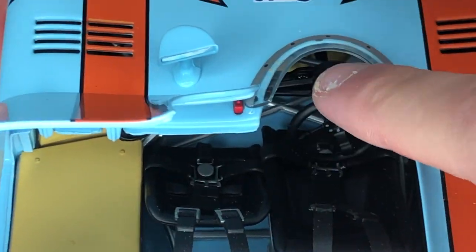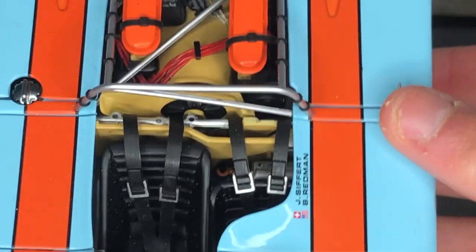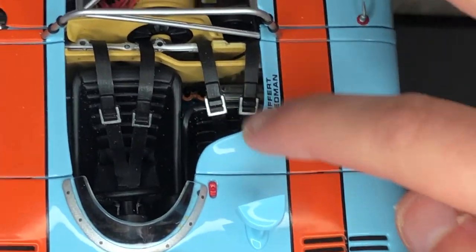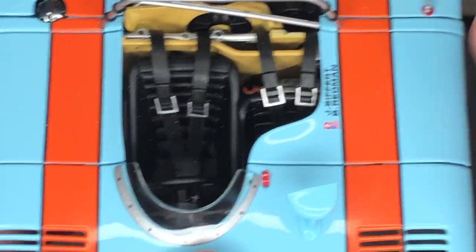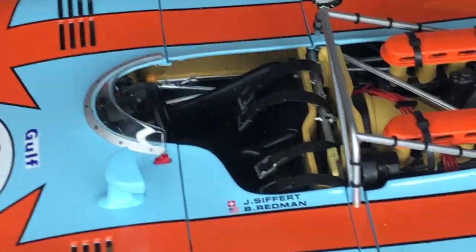Let's see the steering wheel and seats and stuff. Really interesting — I don't know how they would fit two people in there. The straps aren't fabric, they're just soft plastic.